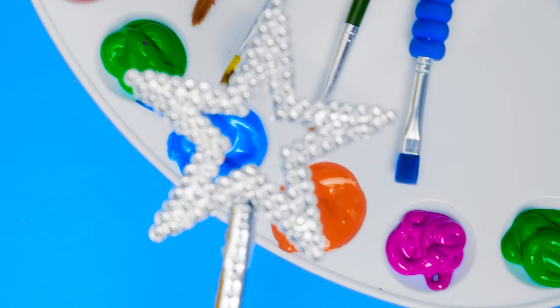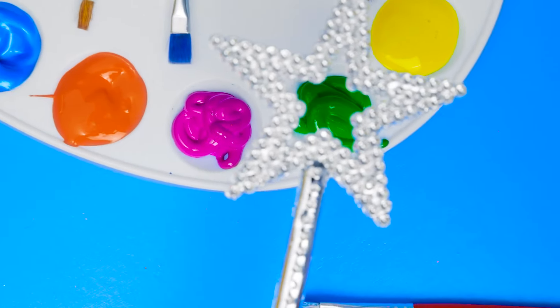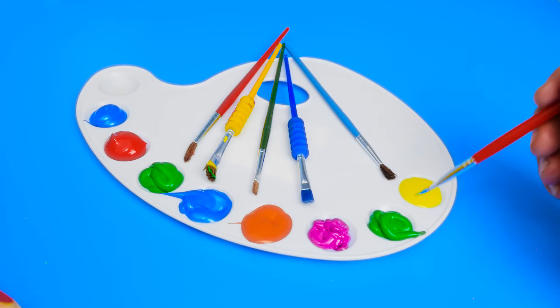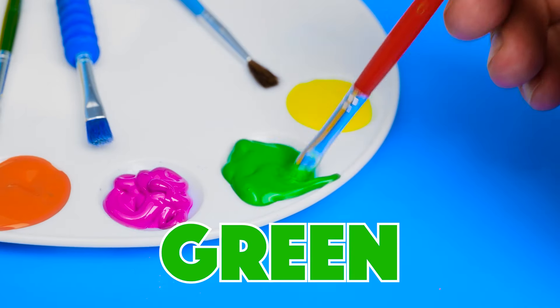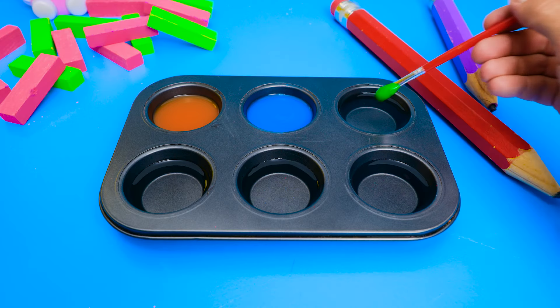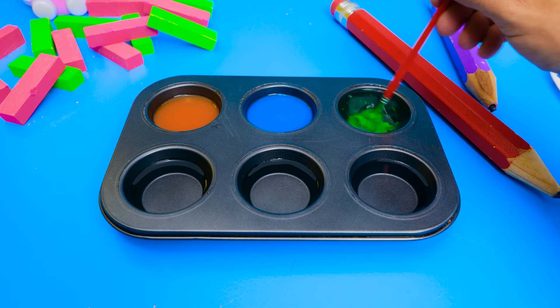Bean Bean, have you seen the color green? Aha! Here it is! Do you know anything that is this color? Grass and leaves are green. And little leaping lizards are green, too. Mix, mix, mix. And the water turns green like the paint.